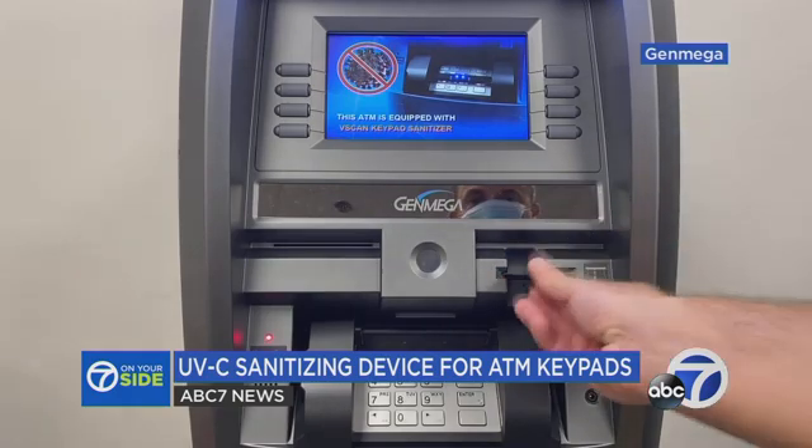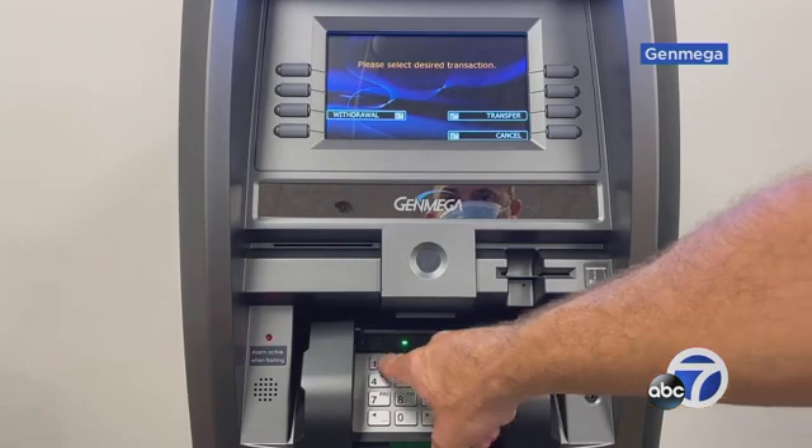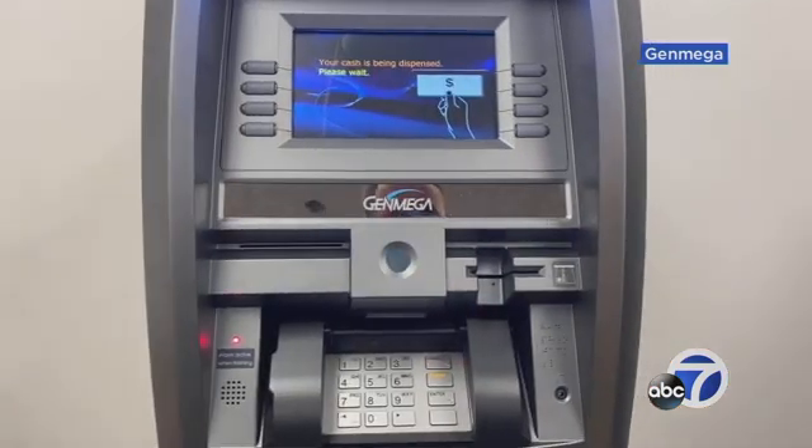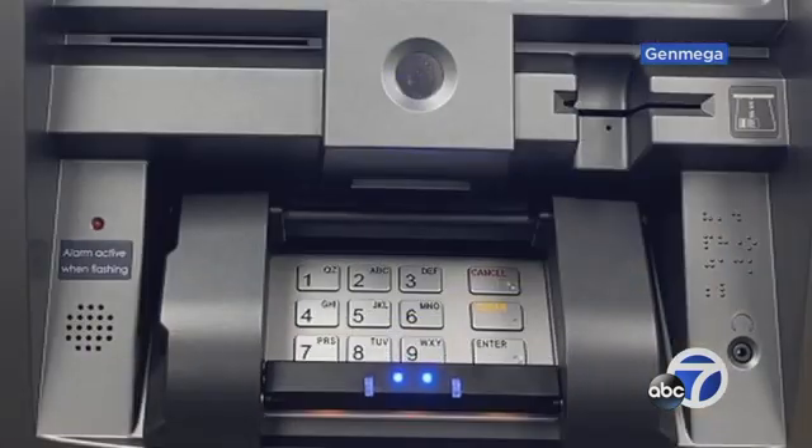He shows us how it works. First, insert your card. Enter your PIN and conduct your transaction. Finally, take back your card. Then Vscan disinfects the keypad in a single pass.